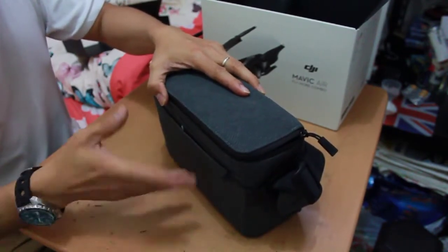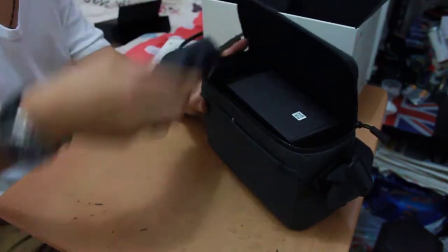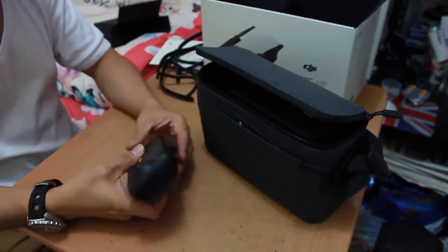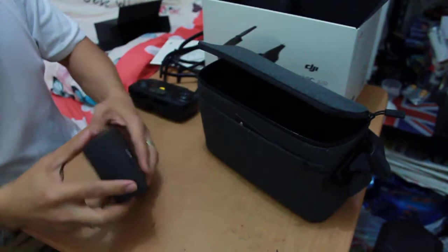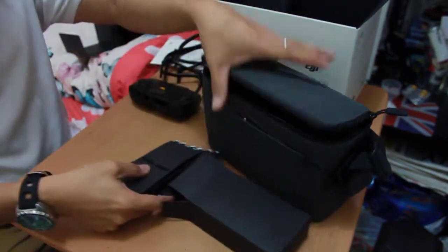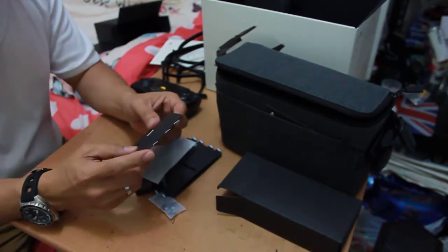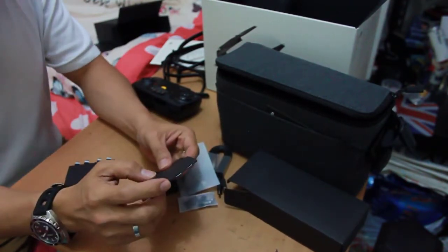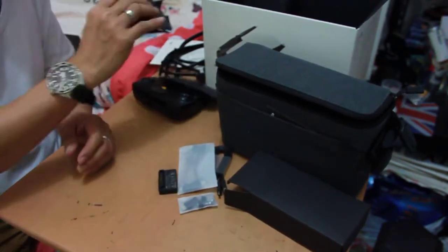Let's see what's inside the bag. We have the controller, and another thing — let me check. One, two, three, four, five, six, seven, eight — eight extra propellers!